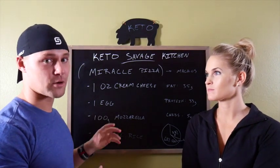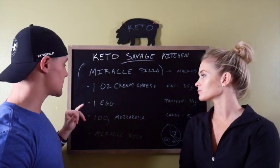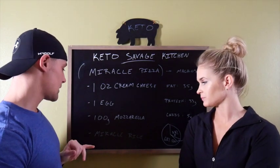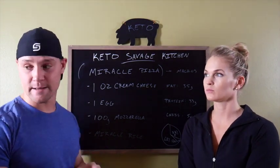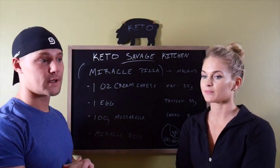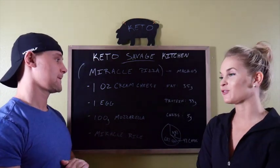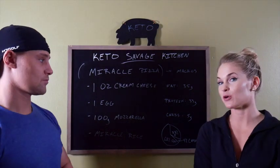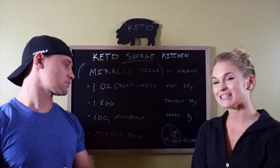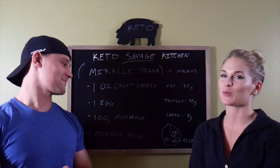It's supposed to be Miracle Pizza, and we're only counting the crust here. We're going to put whatever toppings you want onto it, but the crust is going to be 1 ounce of cream cheese, 1 whole egg, 100 grams of mozzarella, and Miracle Rice — I'm using one of those big bulk package sleeves; you could use several of the smaller ones. These ingredients yield: 35 grams of fat, 33 grams of protein, 5 grams of carbs, which breaks down to 68% fat, 28% protein, and 4% carbs.